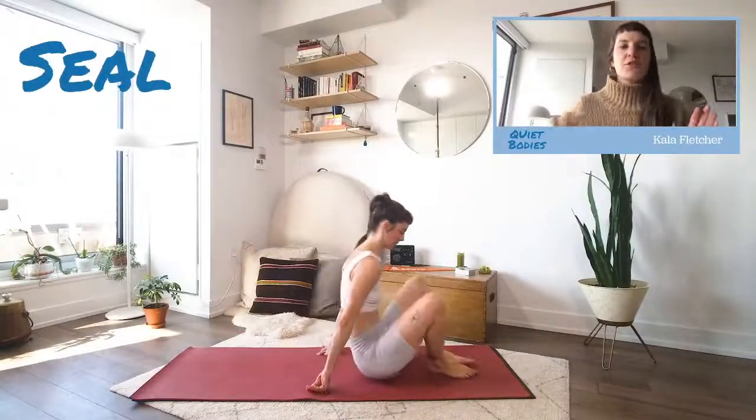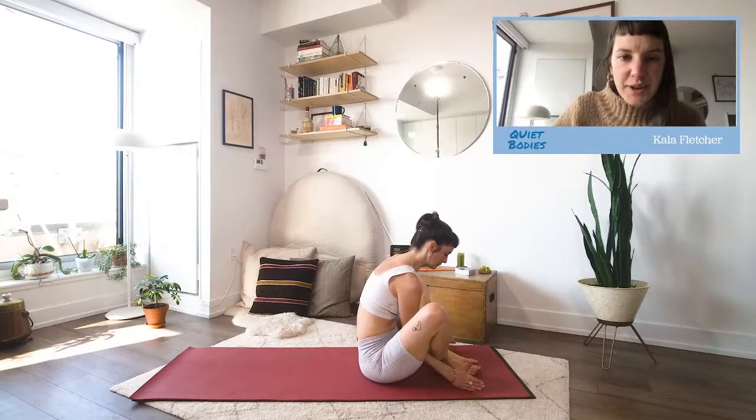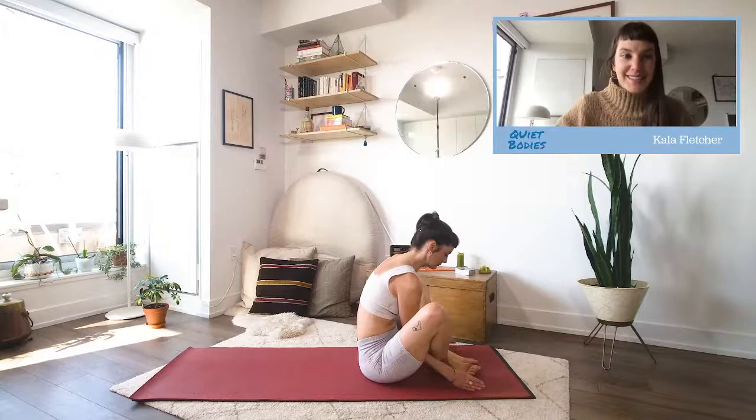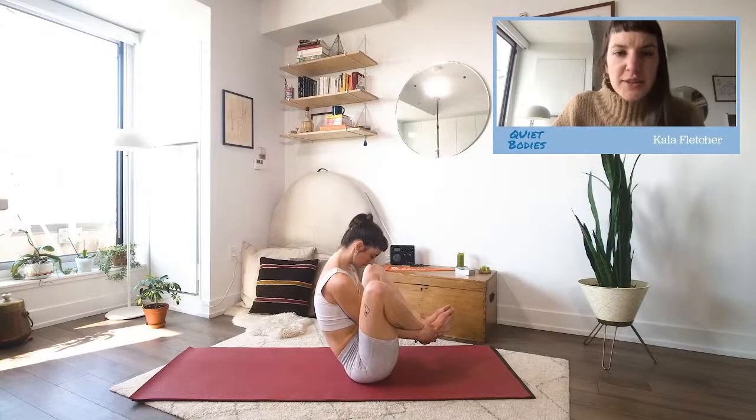Okay, scoot forward towards the front end of your mat. What I like to call a grapevine — you can see I'm bringing my hands through. It's good to go through this without actually being in your workout. Your arms are going to go through your legs, around your ankles, and then you're going to hold the front of your feet.